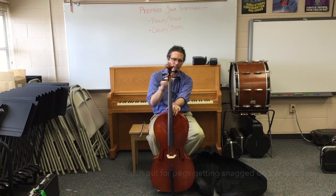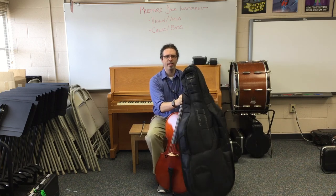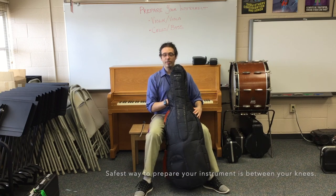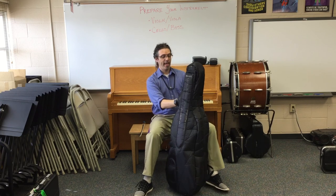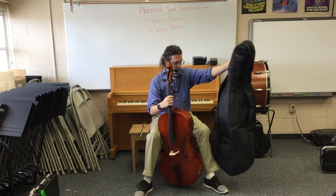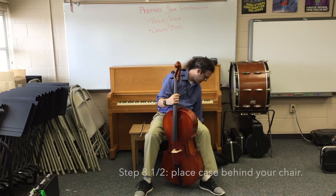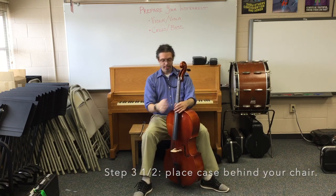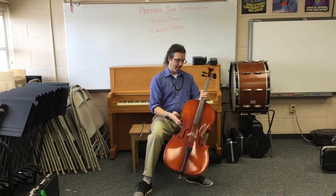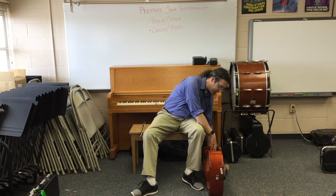Sometimes the case gets stuck on the pegs — be careful as you do this. If it does get stuck, my best advice is to bring the instrument in front of you so you can rest it against your body or your legs and keep it safe, then carefully work the instrument's case off. We should have enough room to place the case comfortably behind you.